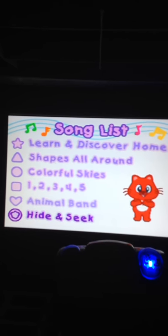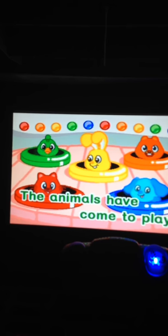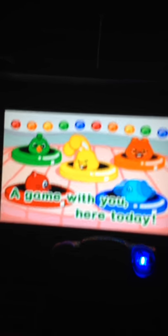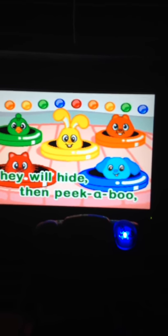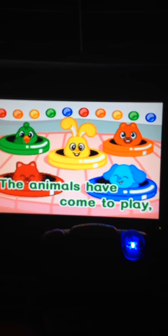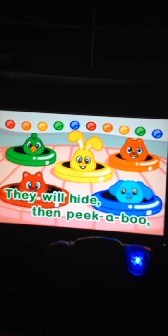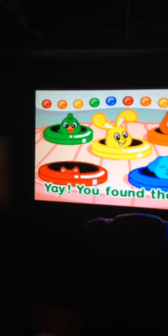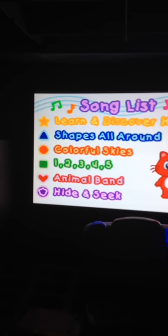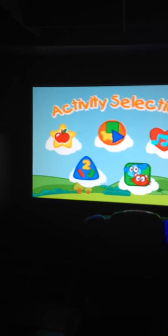Press a color button to choose a song. You found them. Press a color button to choose. Please press a color button to select an activity. Bye-bye!